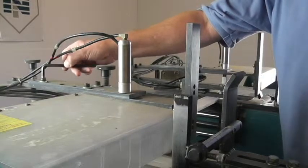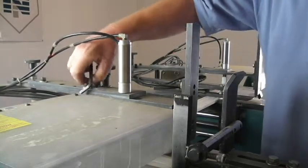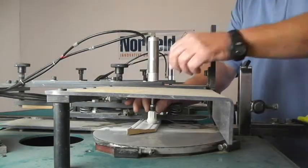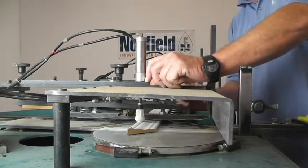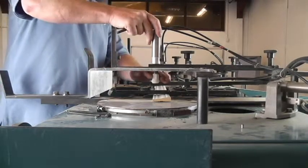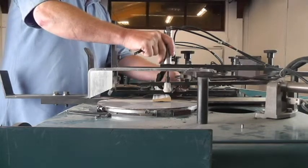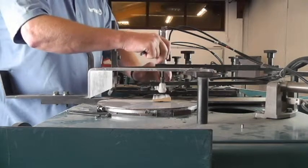Next we're going to use a five-sixteenths Allen wrench to loosen the hold down cylinder plate. We will adjust the hold down cylinder plate so that the cylinder is positioned over the high spot of the trim, and then tighten the bolts again. We're at the other end of the saw and we're going to adjust the hold down cylinder plate so that, like the other side, the hold down is directly over the high spot on the trim.